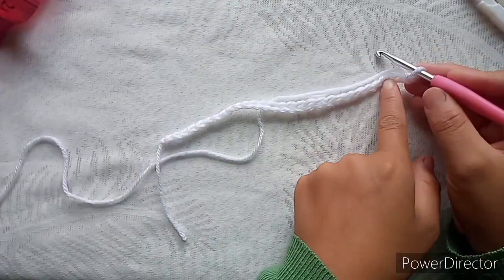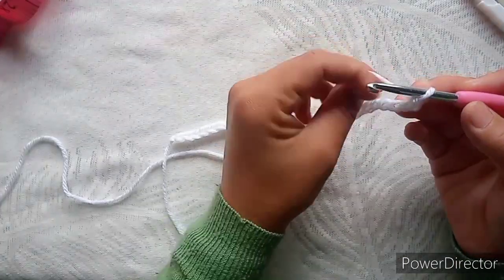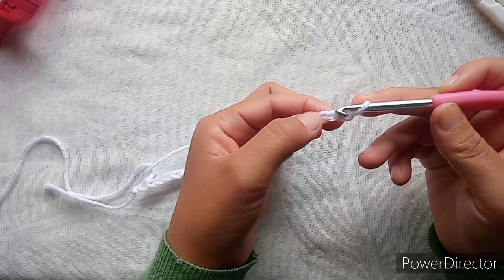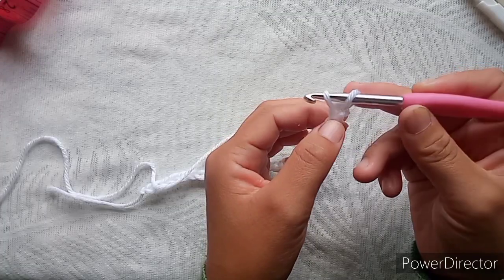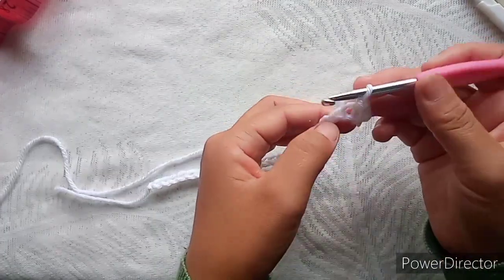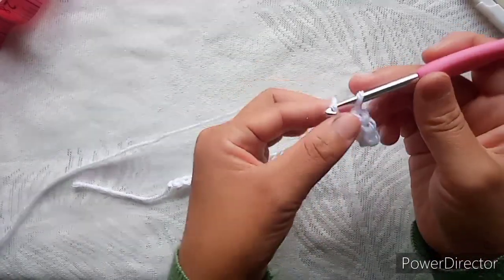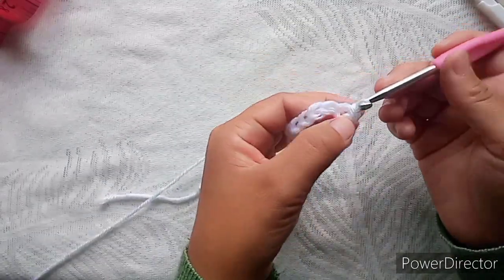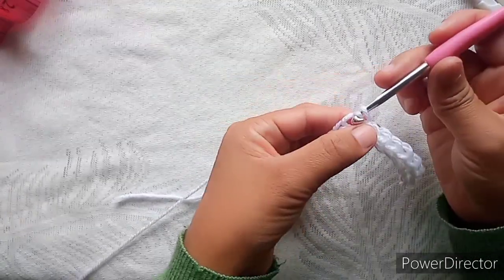This part will be the brim or the ribbing for the heart. I will make about eight slip stitches. Skip your first stitch, into the next one make your first slip stitch — that's one.